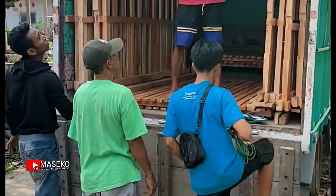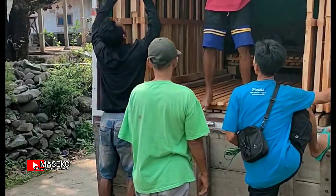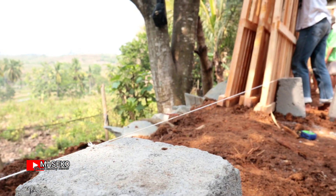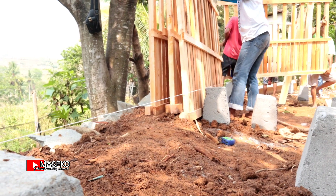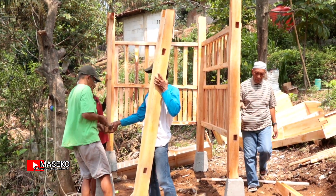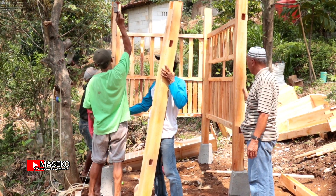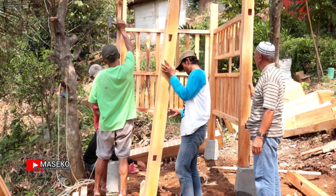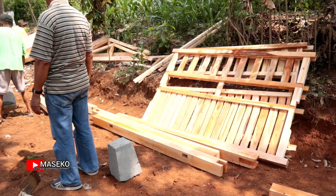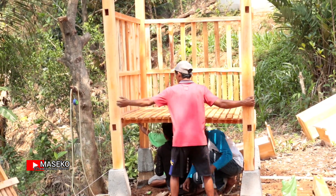Saya diminta mereview kandang kambing atau kandang domba ini, ukuran delapan kali satu setengah meter. Untuk pemasangannya harus diluruskan dengan benang seperti ini agar pemasangan jadi mudah. Ini bertempat di tempatnya Pak Haji Mansur, di area Pangkalan Karawang Barat, Jawa Barat.